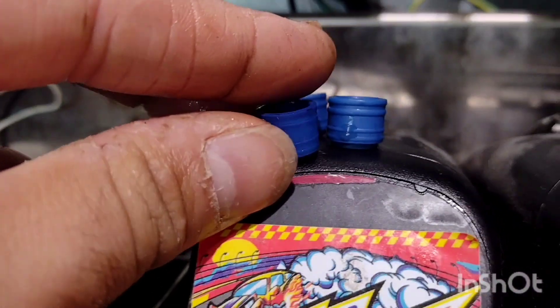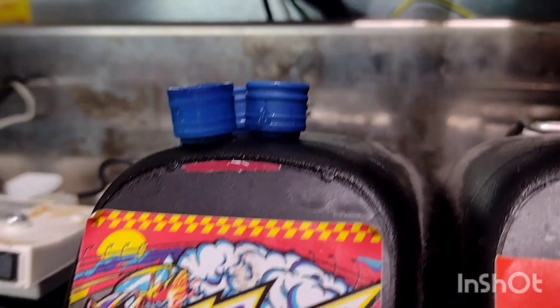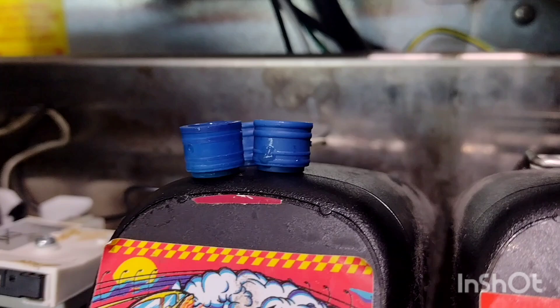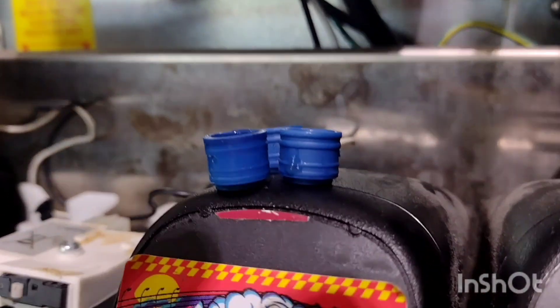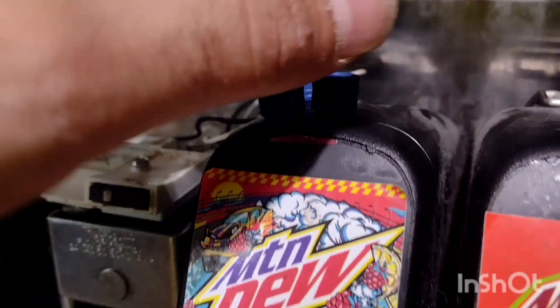If you compare the old stem seals to the new stem seals, you can notice there is a difference. The new ones have that little ridge sticking out of them. The old ones look like they've been squished down.